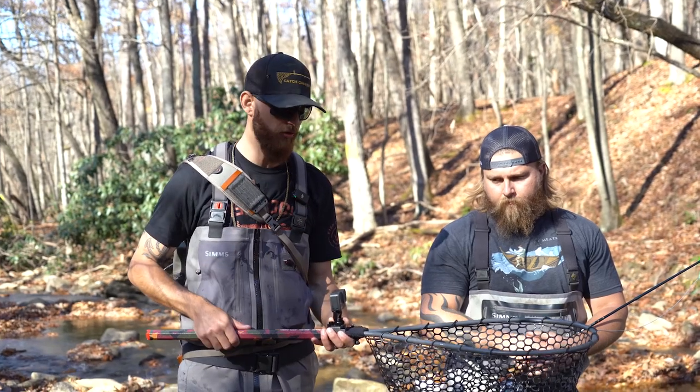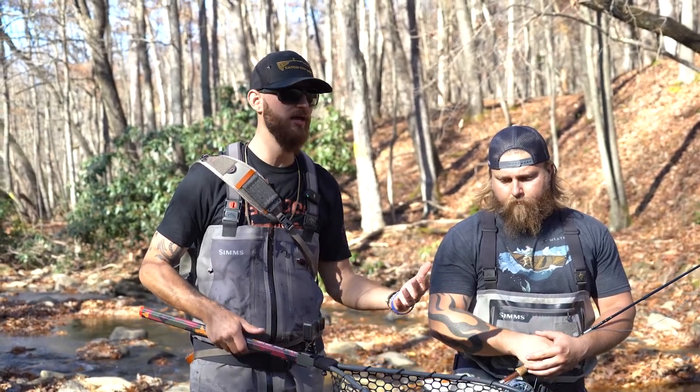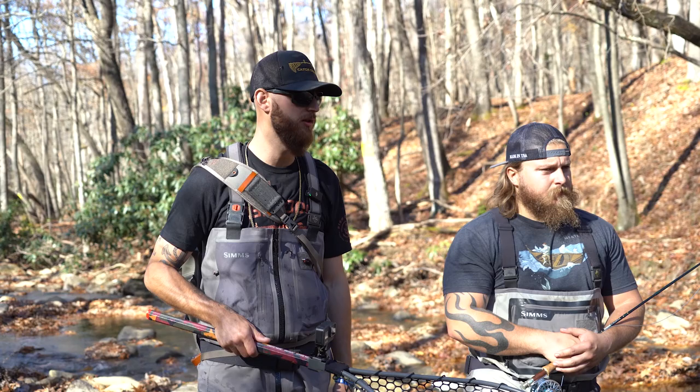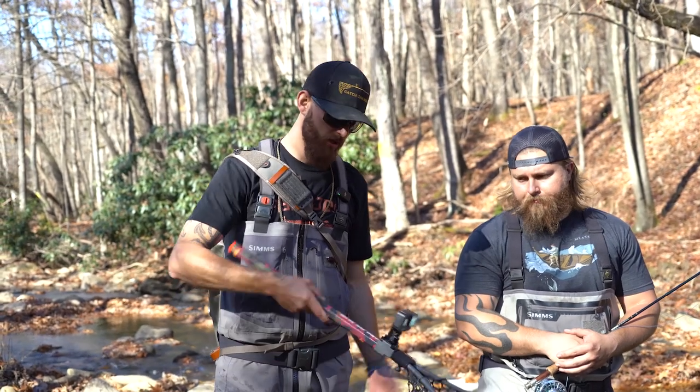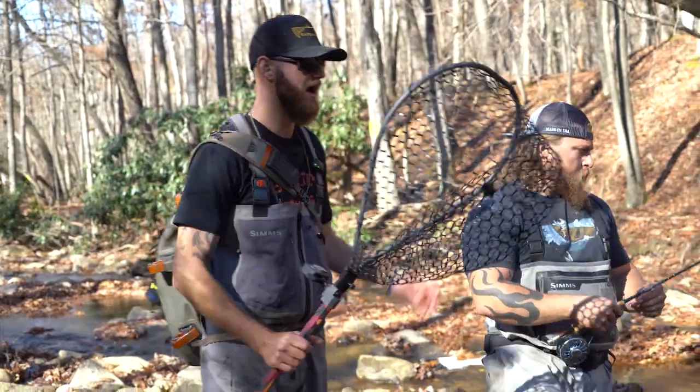Guides are able to get pictures and videos for their clients throughout the day and then send them at the end of the day — awesome feature to have, isn't it Jimmy? Oh absolutely. So let's go catch a fish and show you how to use the guide net.